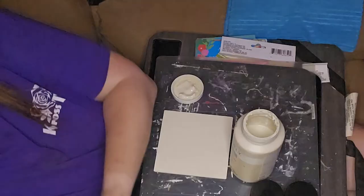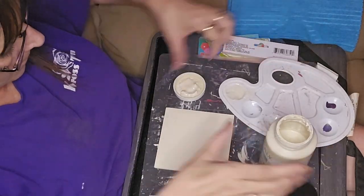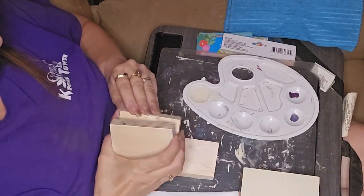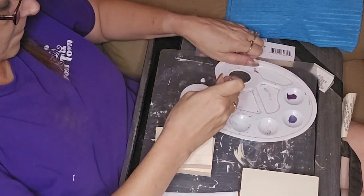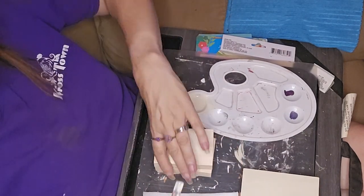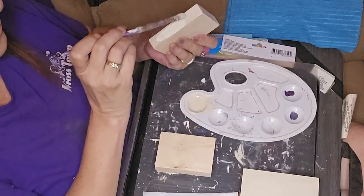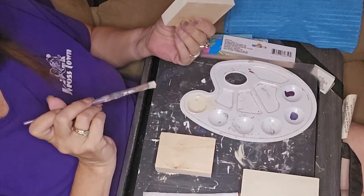I sanded the rough edges off, and on the side I was going to use for the binding I sanded where it rounded the edges so that it looked more like a book binding. Then I watered down some of the Waverly cashew chalk paint to do the book pages with, so it had kind of the color of book pages but you could still see the lines and layers in there.